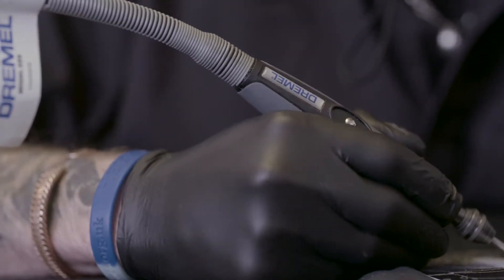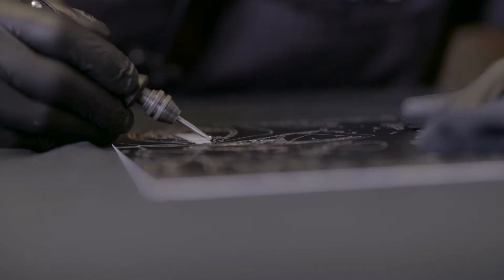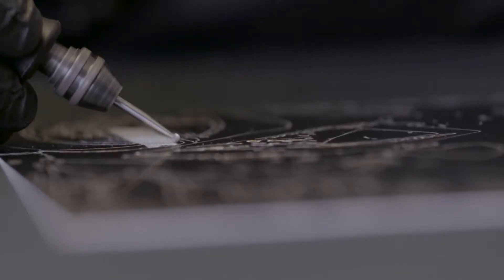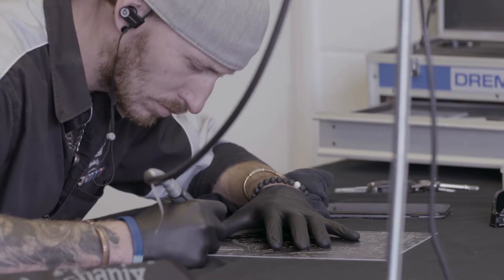It could be anything from a portrait to derby covers — basically the customer dictates the artwork. I use a Dremel — the Dremel 4000. I've had that for almost six years now. It's incredibly robust. I use it for most of my cutting, my engraving, my carving, my polishing.